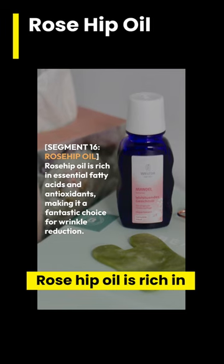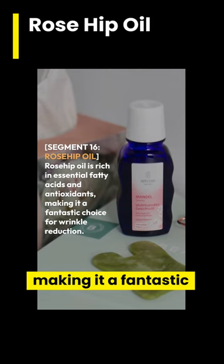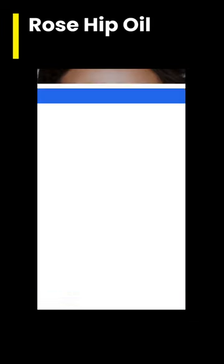Rosehip oil is rich in essential fatty acids and antioxidants, making it a fantastic choice for wrinkle reduction. Here's how to use it.